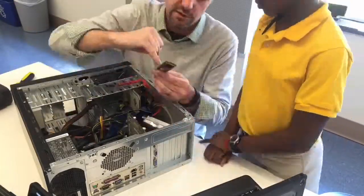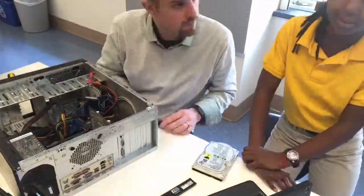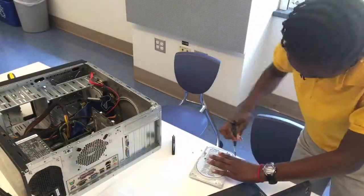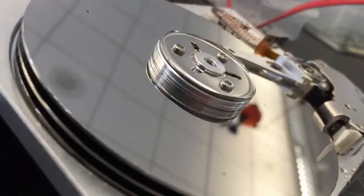One of the first observations that I thought was fascinating is that many students didn't recognize the large CPU that was donated to the lab as a computer. For many of them, computers were things you could hold in your hands, such as cell phones or tablets, or even the occasional laptop. Something as large as this CPU that had been donated felt foreign to them as a computer.